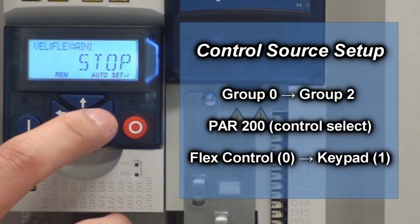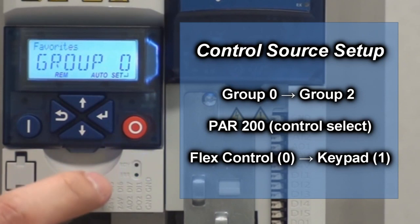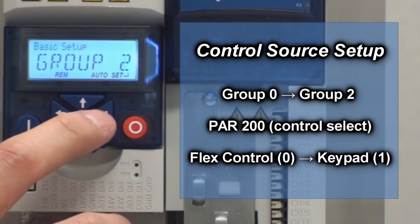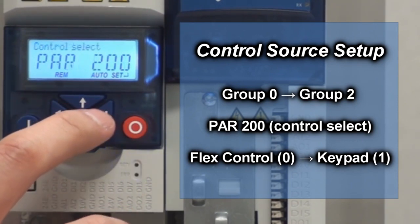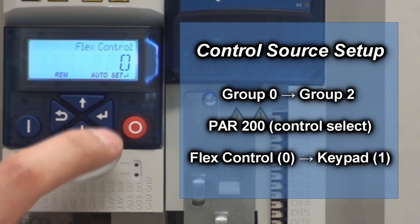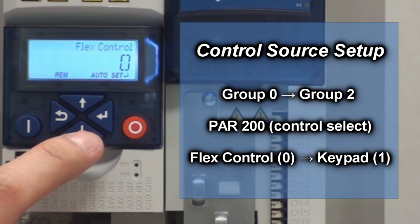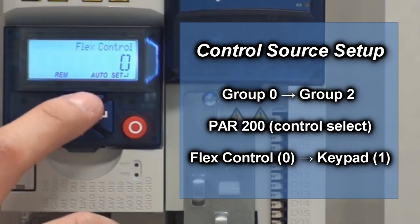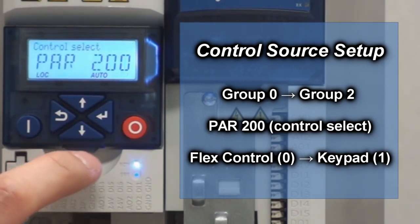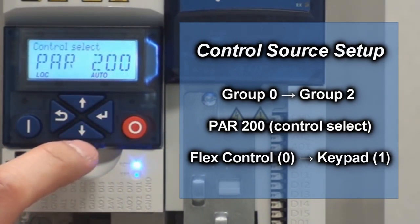We're going to hit the enter button to go into the parameters. You're going to see group 0. Hit the up button twice to go to group 2 — that's going to be your basic setup. Hit enter. You're going to see parameter 200. Parameter 200 is your control source setup. Hit enter. Right now it's in flex control. We're going to change that to keypad, so hit the up arrow button and hit enter. You should go back to the parameter 200 menu.